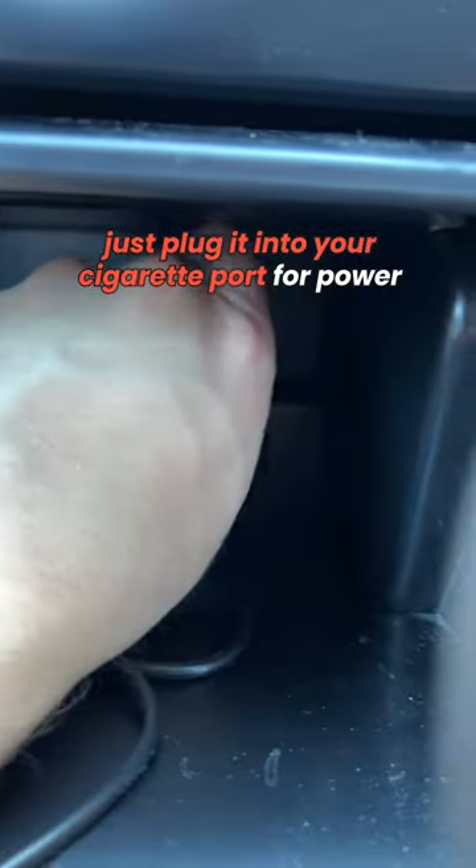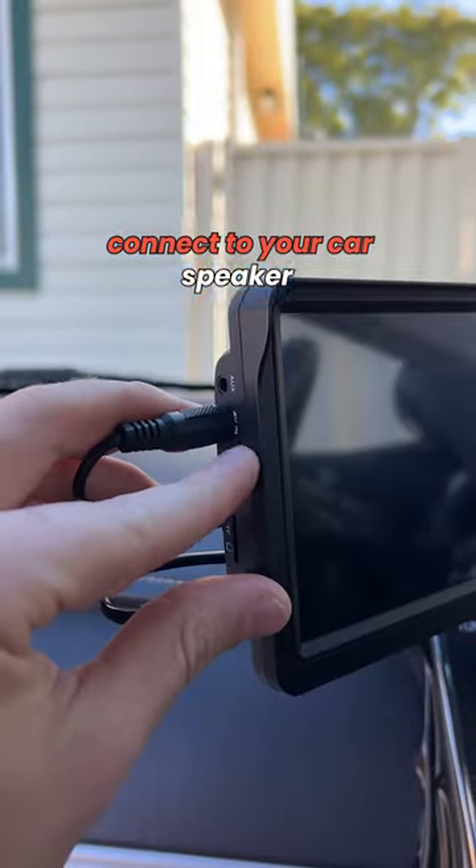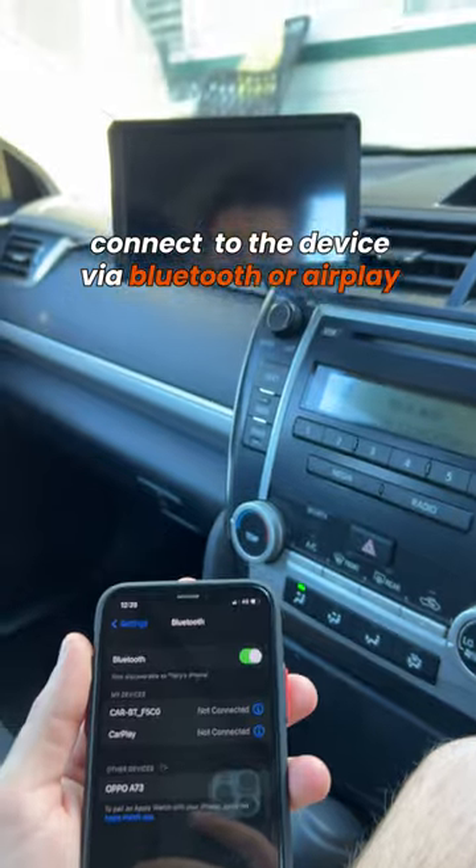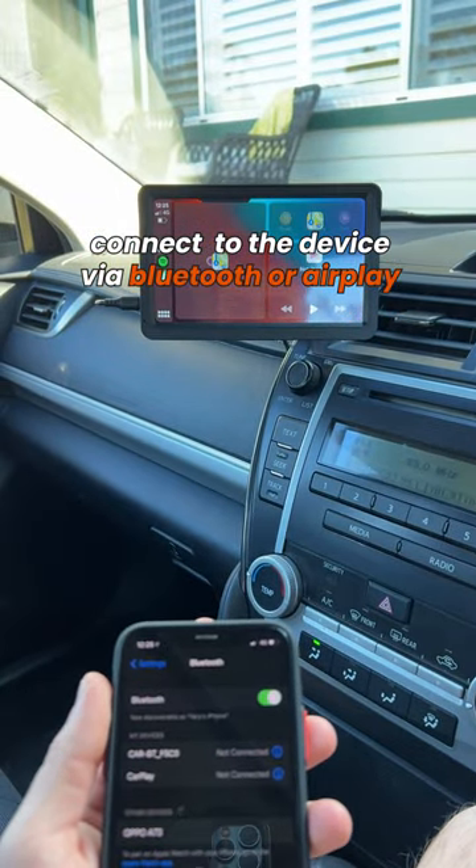Just plug it into your cigarette port for power and connect to your car's speaker through aux or FM transmission. Connect your phone to the device via Bluetooth or AirPlay.